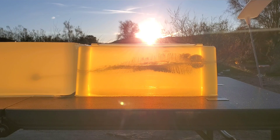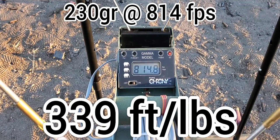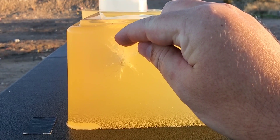All right, let's see how we did on that one. So it looks like our impact velocity was 814.8, which is actually not too bad for that short barrel.